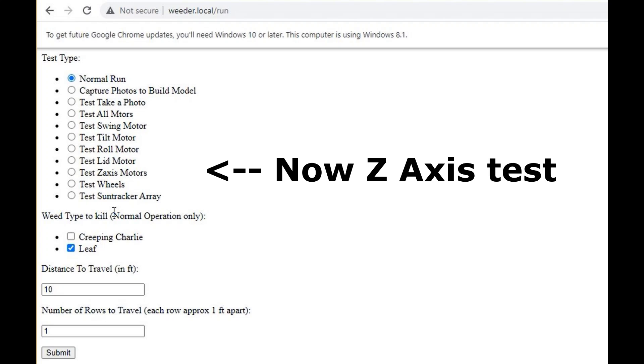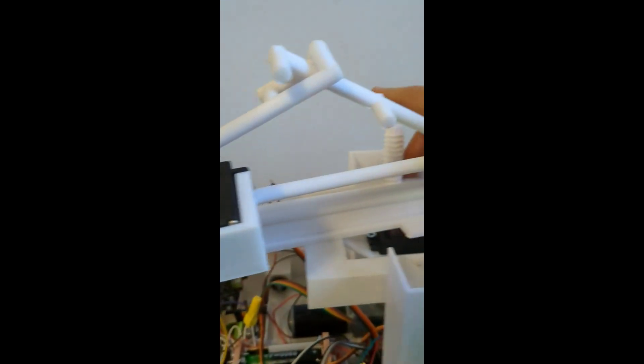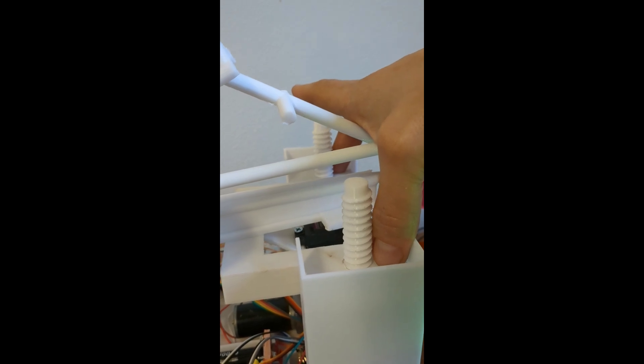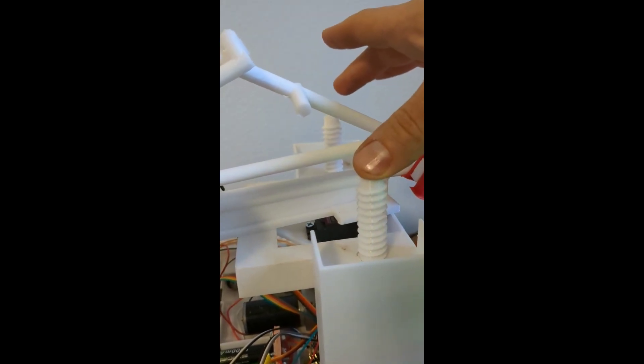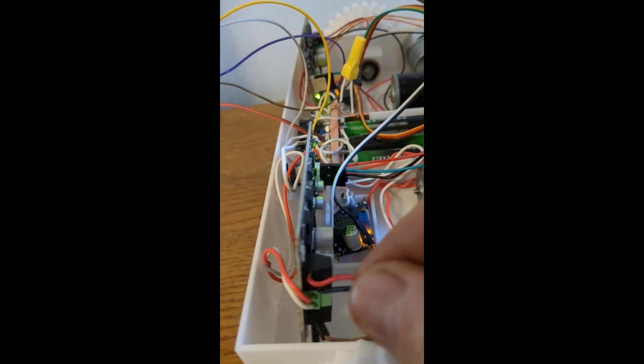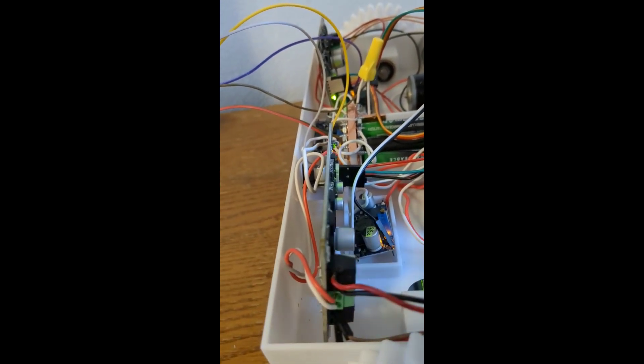Next, we're going to run the same thing on the z-axis controller. We're going to go ahead and run that — it should go up and then down. Go ahead and put your fingers on there and you'll feel it move up briefly and then down briefly. If one of these sides is going down and then up, then you've just got to come over to the motor controller where it connects in and switch the black and red wire.